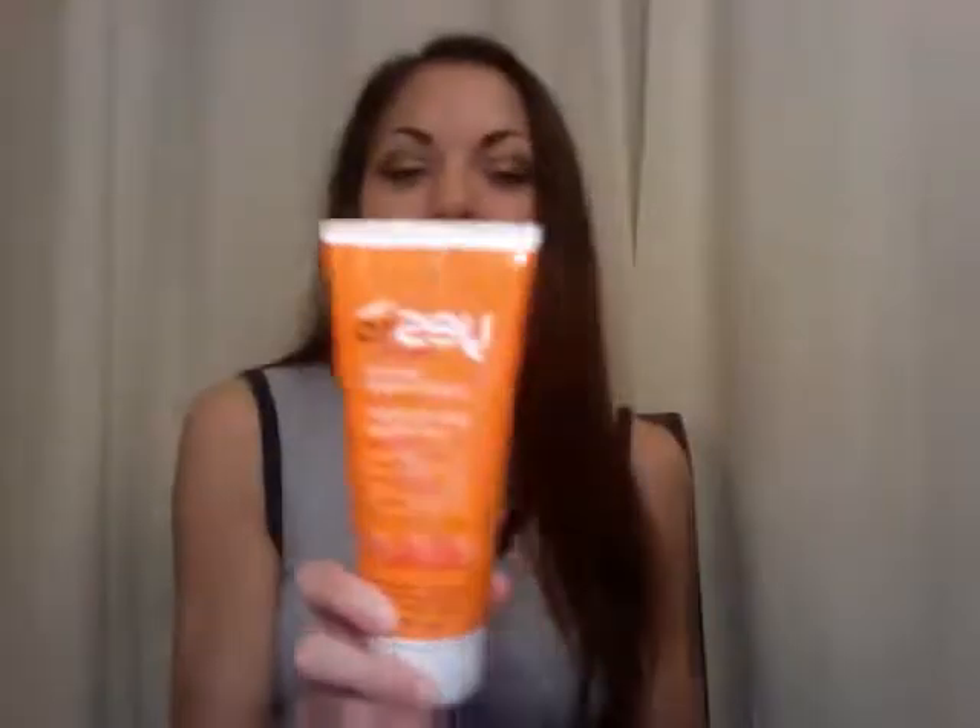Hi everyone, I'm here today to review Yes to Carrots leave-in conditioner with argan oil. I've used it about two times now and I'll be very honest. It says to use a little bit and you can massage it into your hair after you wash it — you don't need to rinse it out — so I did do that.